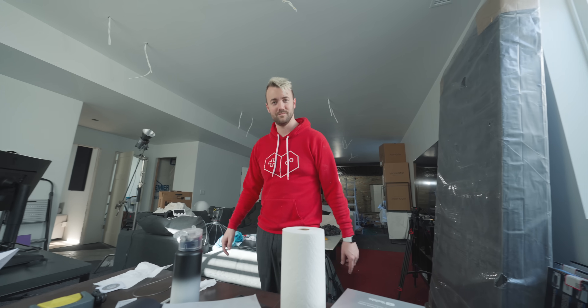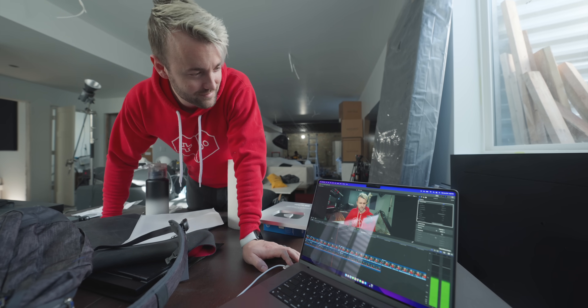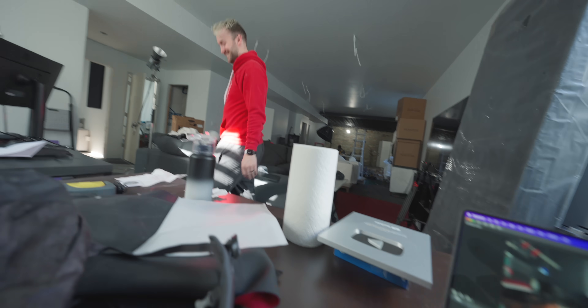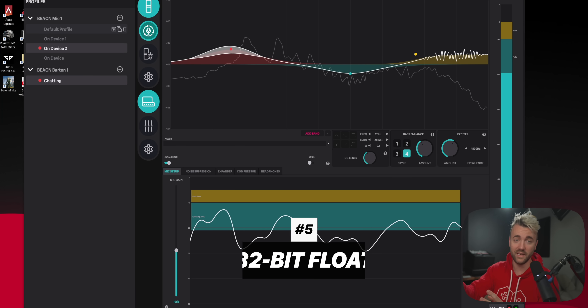They put a high-power headphone amp right in the back of the microphone, which is reason number four. And reason number five is one that audio engineers are going to love: everything happening in here is being processed in 32-bit float.